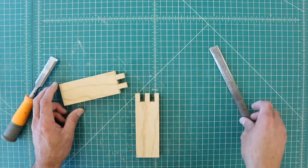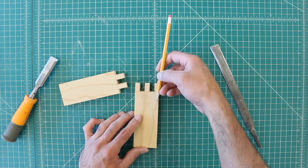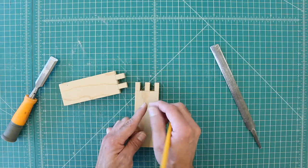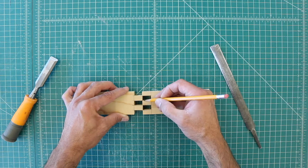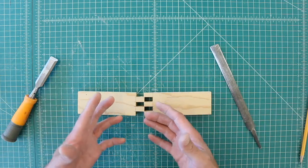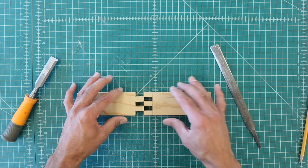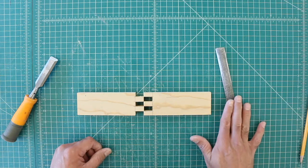When cutting, notice that the blade can go through the middle of the line, one side, or the other side — this is very important because the blade has a thickness and that's material you're removing. If you cut in the middle, you remove a little from both sides. For precision like this, cut on one side of the line so you don't remove more material than you want. If it's too loose, it won't work — there's no way to add material back. What you need is to leave slightly extra material and slowly work your way to a tight sliding fit.